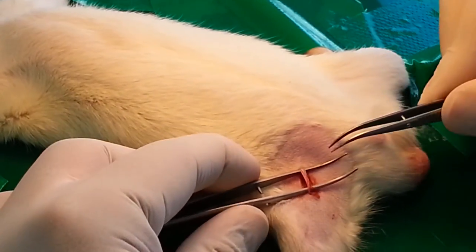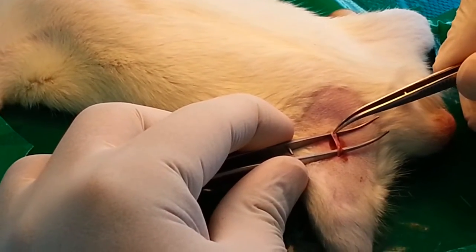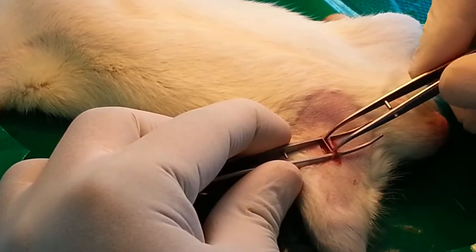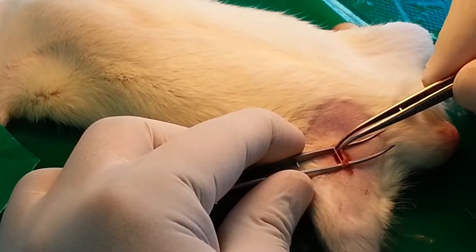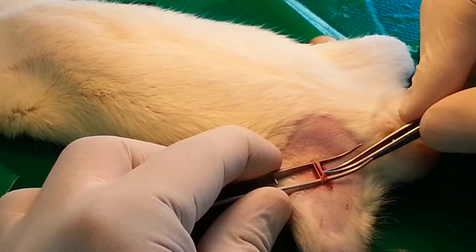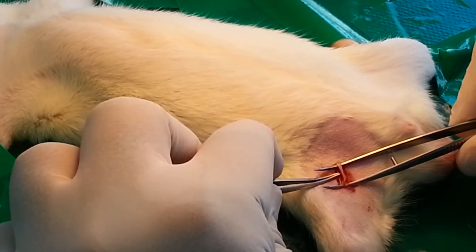There are three types of vessels. The first one on the extreme left in this position is the nerve — the nerve should not be cut, but just moved aside. Now we have two things left: one is the artery and the other is the vein.